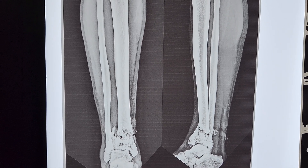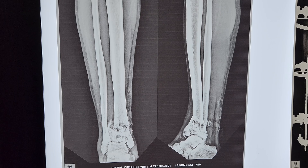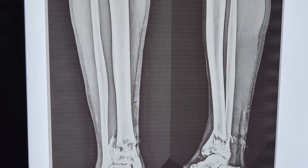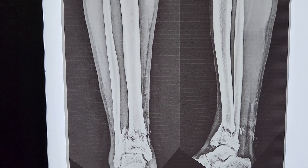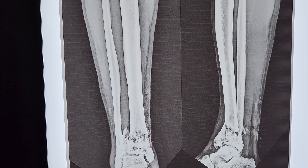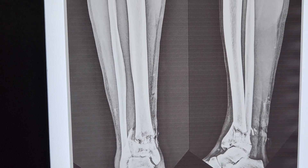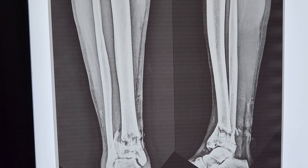This was a case of open grade 3 fracture of the distal tibia — specifically an open grade 3B fracture. There was a big wound, and the fracture was quite comminuted. Fracture lines were also going into the ankle joint.